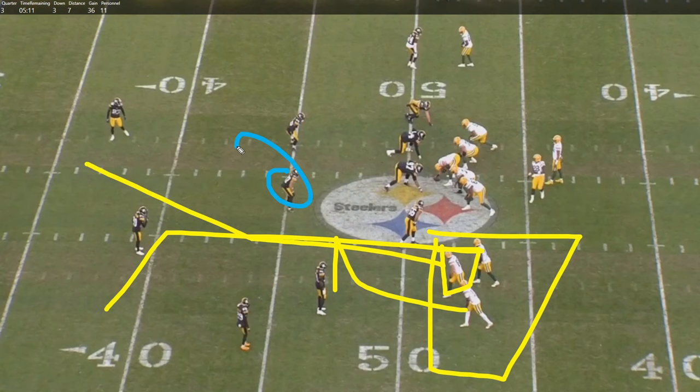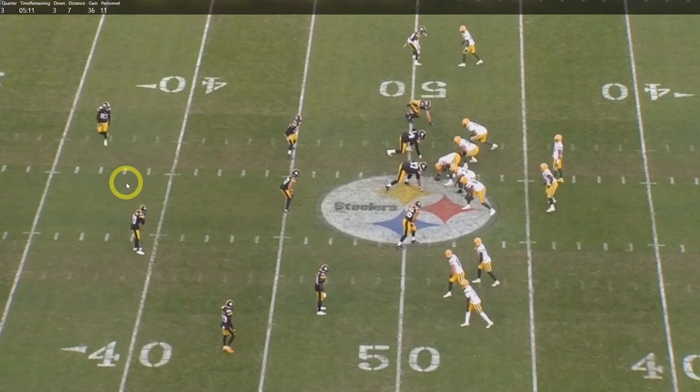Musgrave runs a runoff route up the seam, which messes with coverage - specifically with Elijah Riley, a defensive back lined up in the middle. He doesn't get quite as deep, partially because of Musgrave's route. What they're really trying to work is the smash concept, reading high-low. If the defender squeezes down on the whip route, you throw the corner; if he drops under the corner, you throw the short ball. Viewed through the lens of west coast ball control, if he drops deep you throw it, pick up five yards, and keep moving.